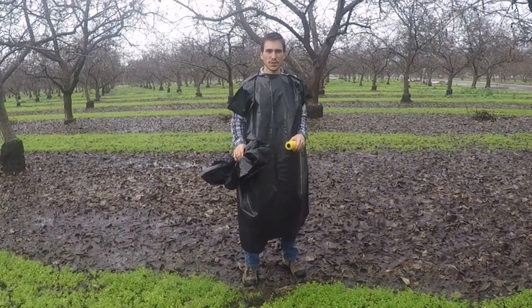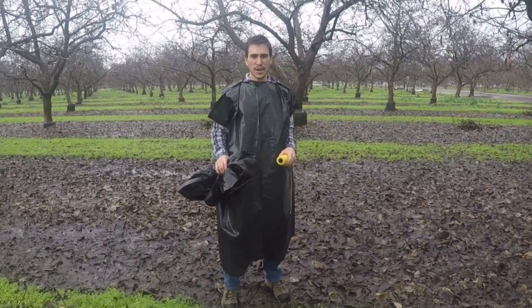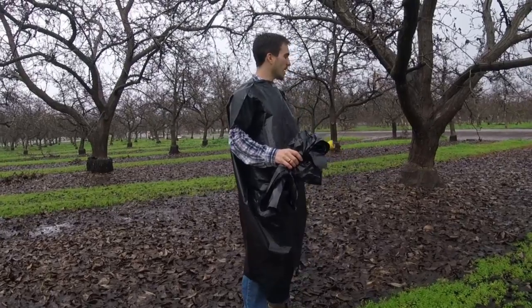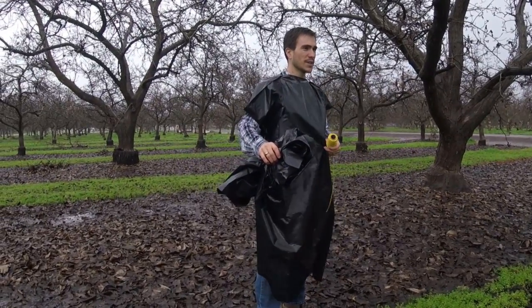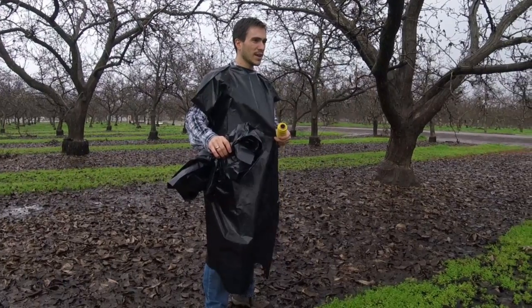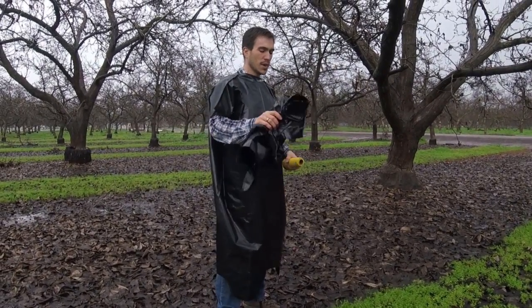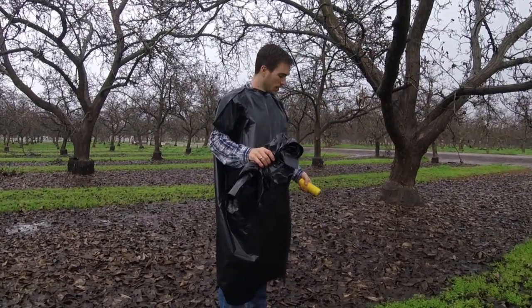We're going to show you one more use for a heavy duty trash bag in the rain for survival situations. It's coming down pretty good out here. You can see I've already made my survival poncho out of one trash bag — that's one use for it. Now we're going to show you how to make an A-frame tent with nothing more than some cordage and a big trash bag.